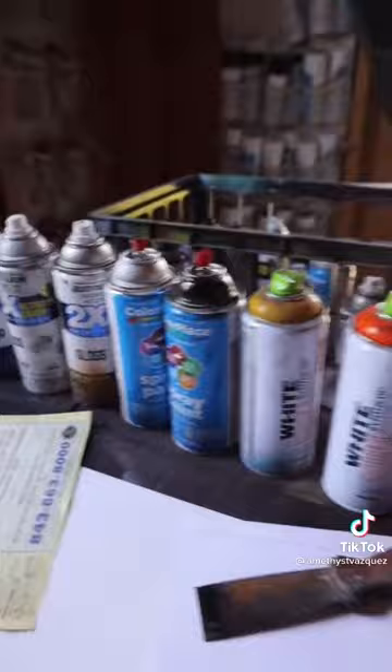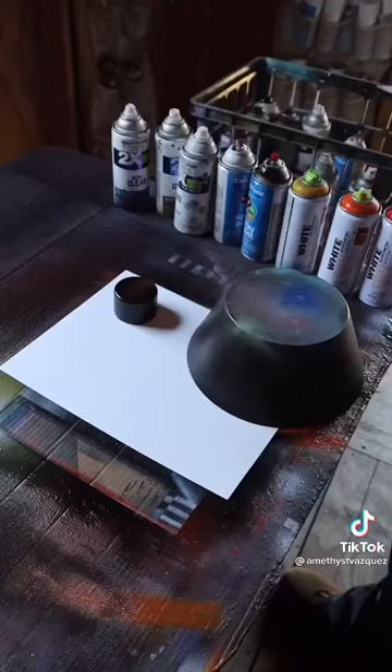We have clear, white, black, and Rust-Oleum white and black and store-brand yellow, orange, and red and Montana white — but you can use Rust-Oleum for that as well — one newspaper, two planet stencils, our glossy poster board, something sharp like a putty knife, one index card, and a glove.